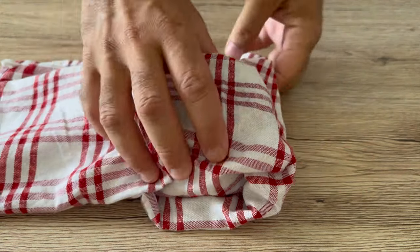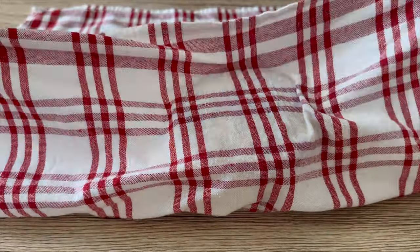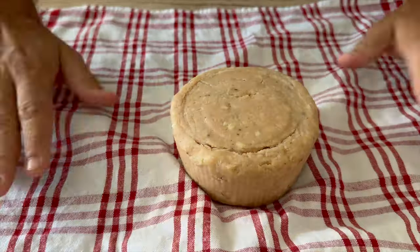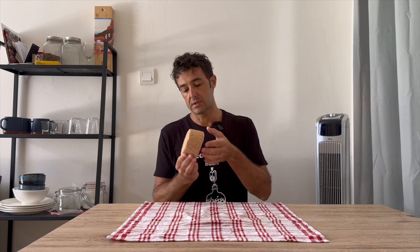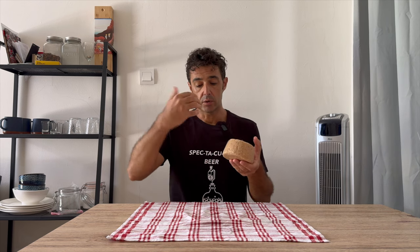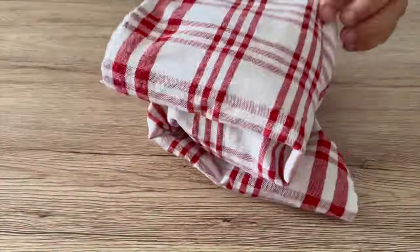After one week, closing it in the kitchen towel and storing in the fridge, you can see from the color and from the texture that it is really similar to a cheese. You cannot call it cheese, but it is very similar. Now we wrap it again in the kitchen towel and put it again in the fridge.